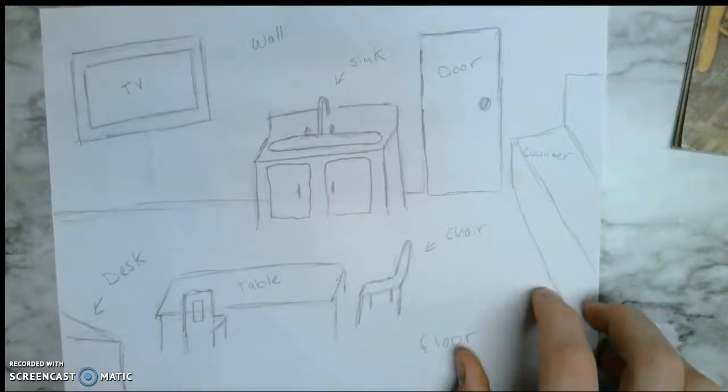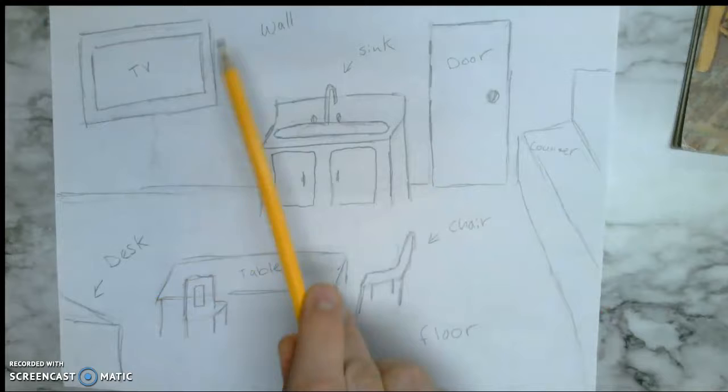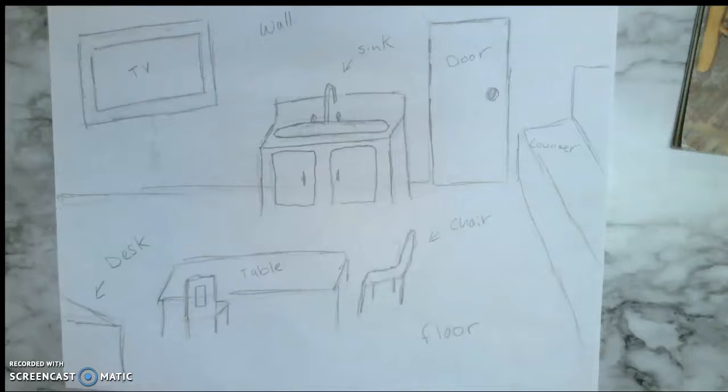I'll show you an example of one I did. Here's the art classroom — I just looked up and drew what I could. You can see I got the door, the sink, the TV, and my desk right here. This is the corner of my desk, table, chairs, counter.